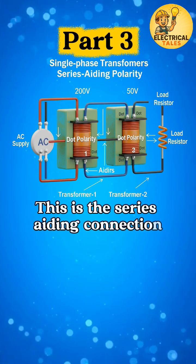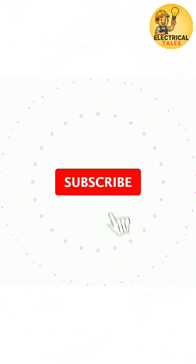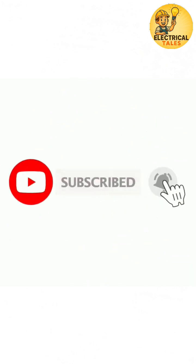This is the series aiding connection — small change, big power. Next, we'll see its opposite: the series opposing connection.